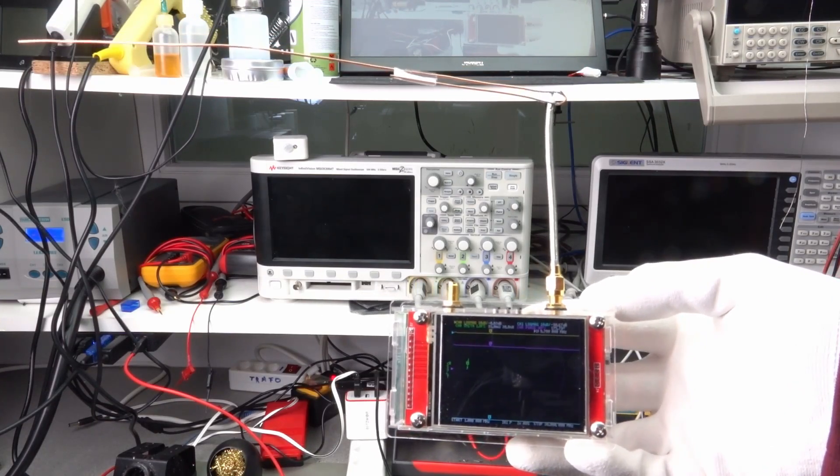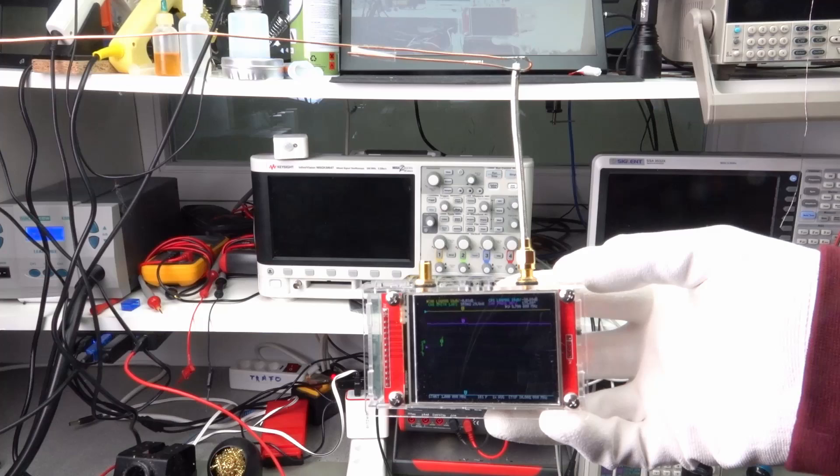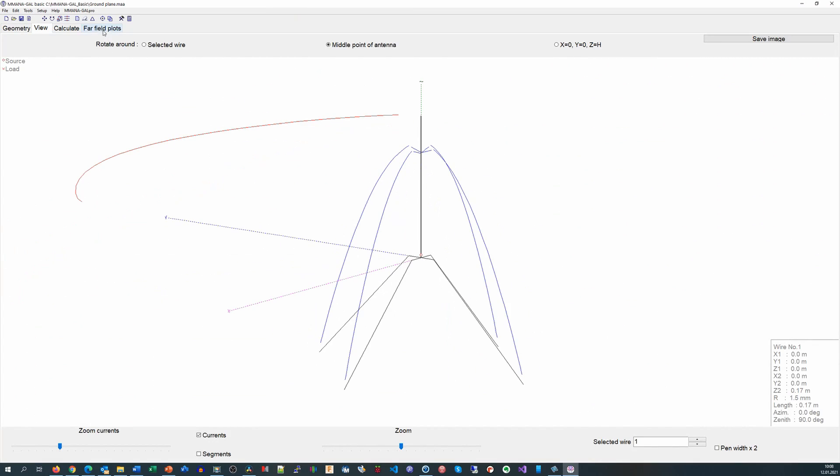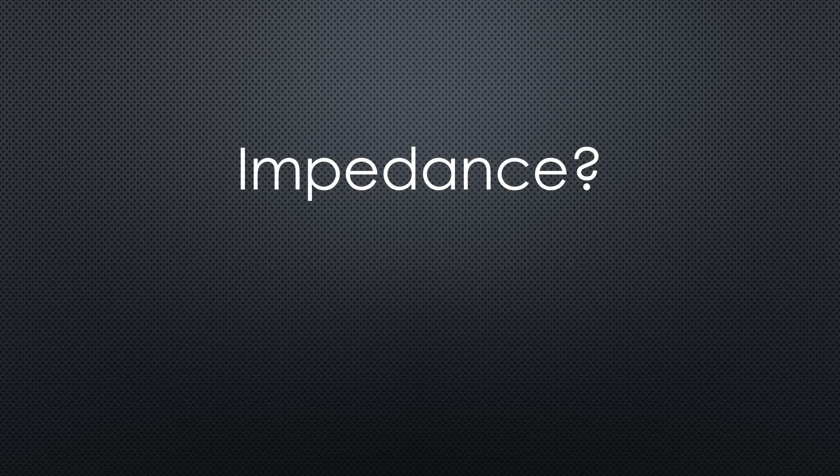I will also use a nano-VNA to prove that these antennas have decent performance, and we will simulate their far-field behavior to calculate their gain. The first question we have to answer with antennas: what is the needed impedance? Our antenna has 50 ohms, because most maker equipment and the cables we use are standardized on 50 ohms.